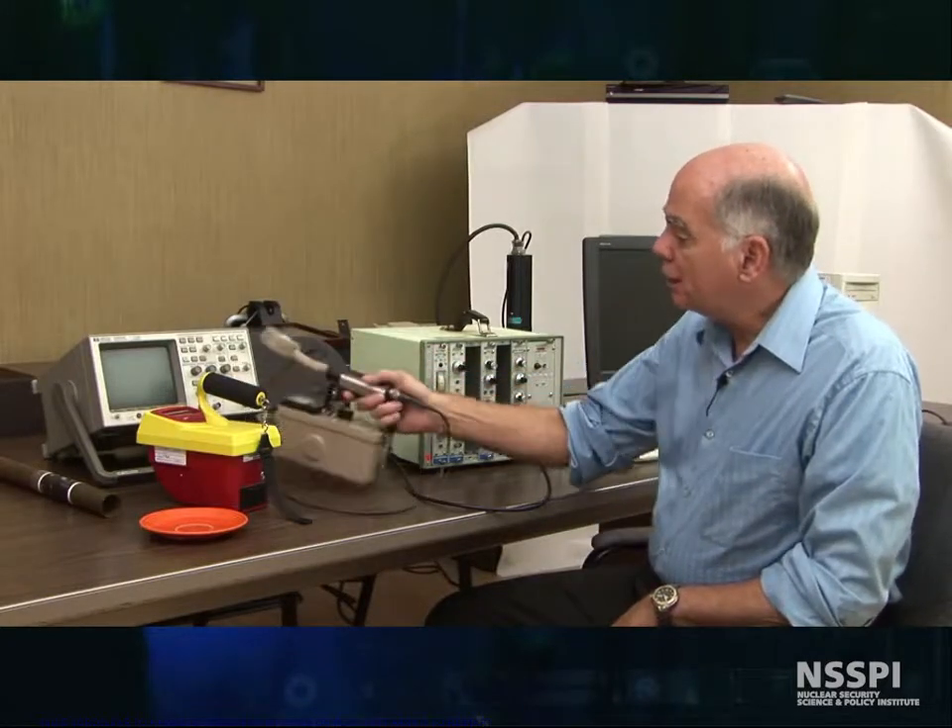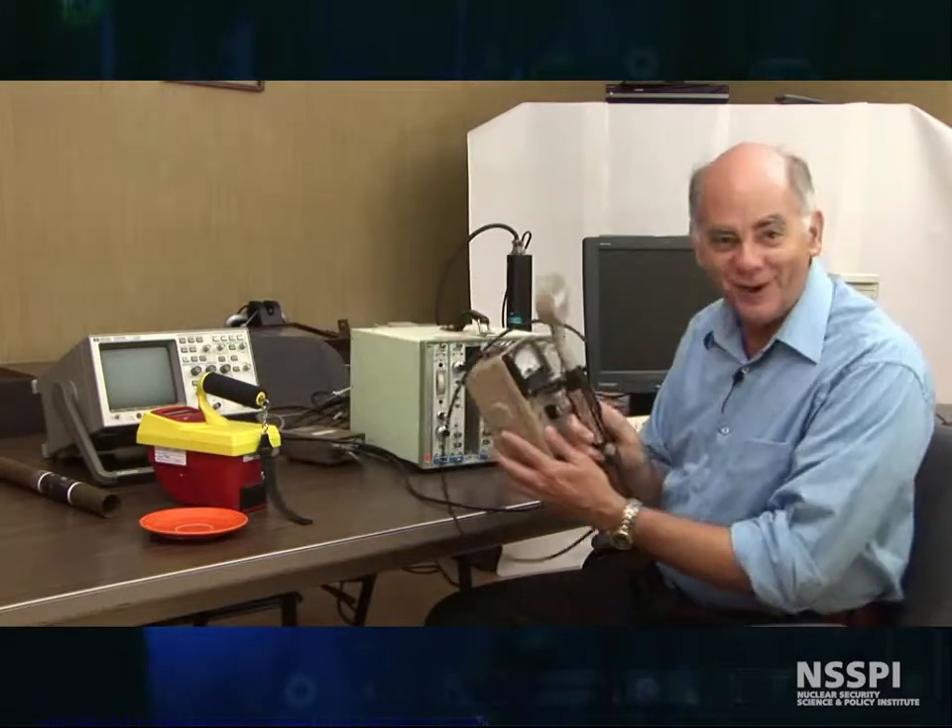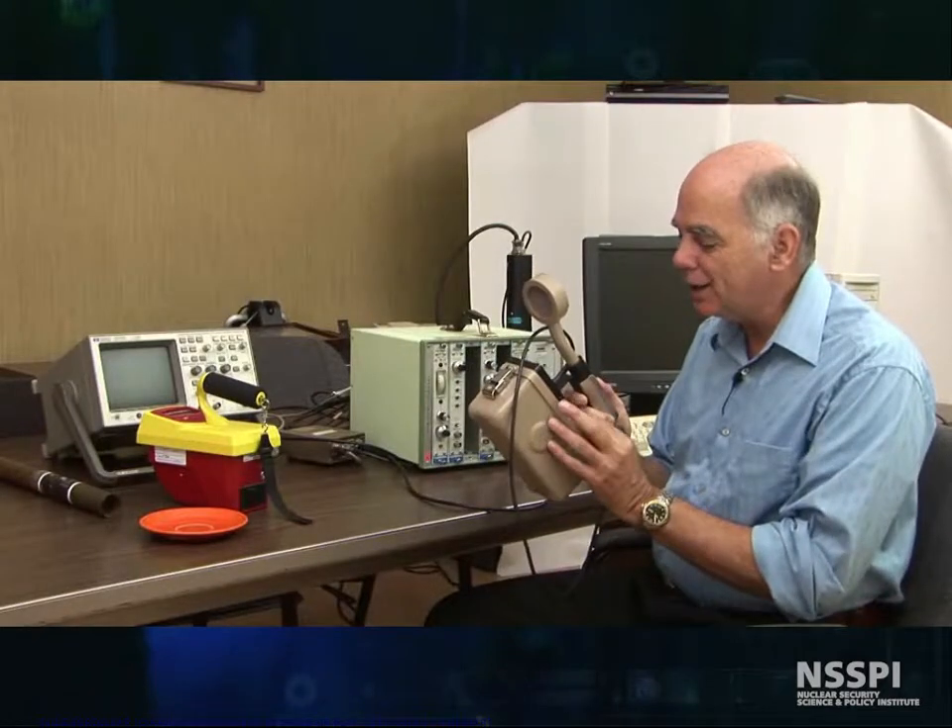We're now finished with the theory, and we're going to show you how the instrumentation works today. We're going to start off with gas-filled detectors, just like we started off in our lectures. And the first thing we're going to play with is the Geiger counter here.